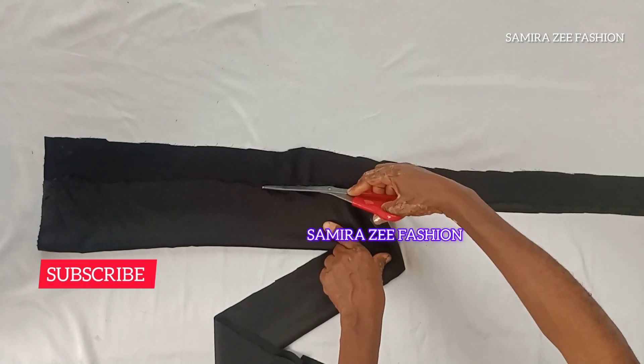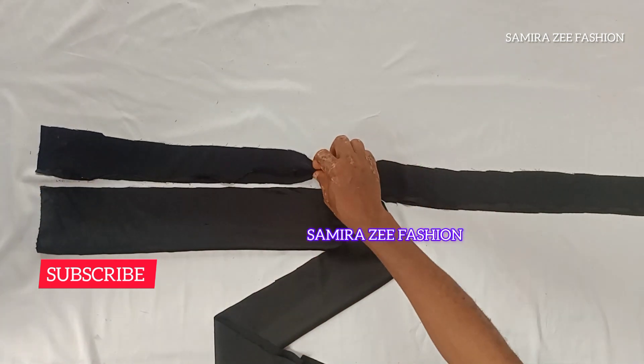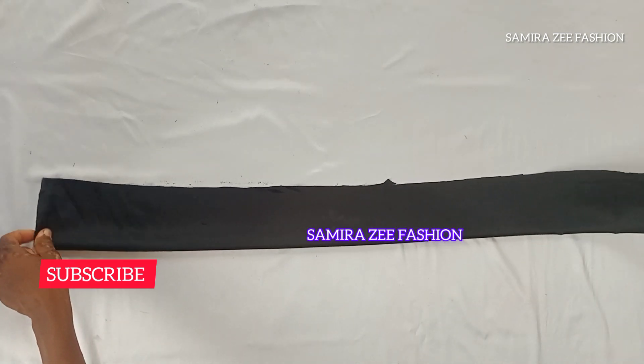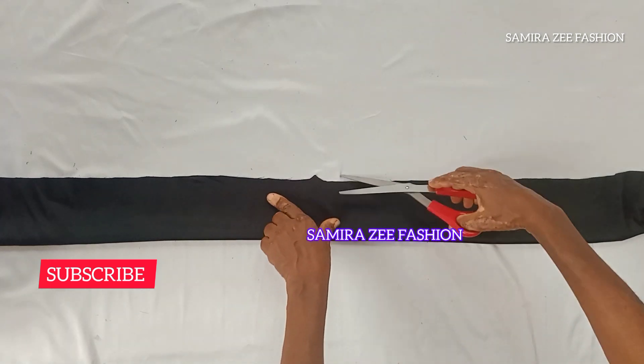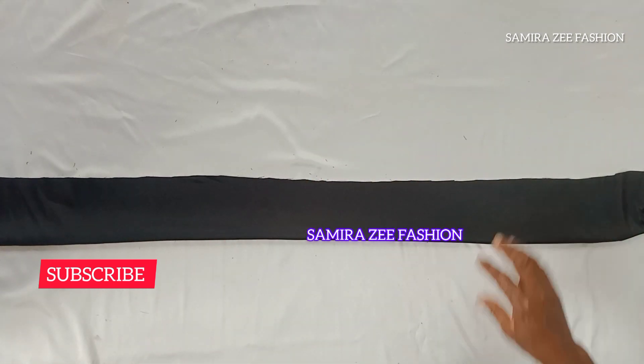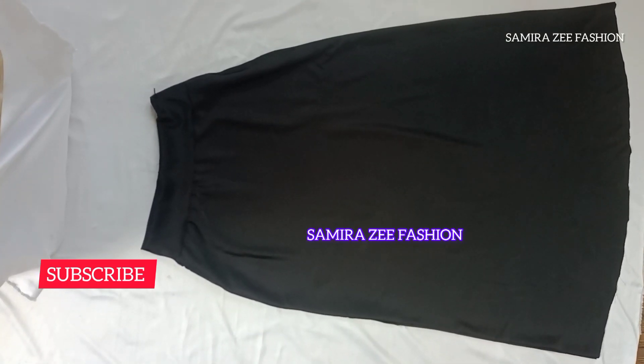Watch this tutorial to the end so you'll be able to understand this style. After watching, try to practice it so you can cut it on your own. If you are confused, you can watch it again. We are going to run a stitch and our skirt will be ready. You can see how beautiful our skirt is — this is the outcome of the skirt we just made.